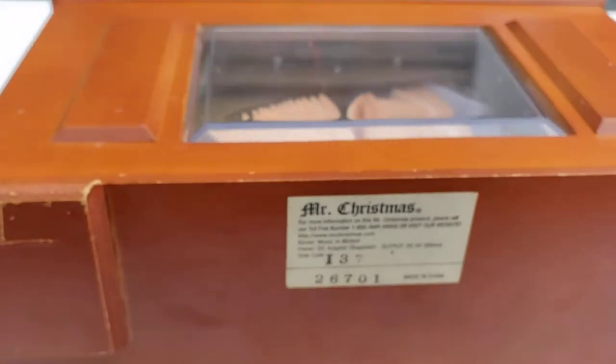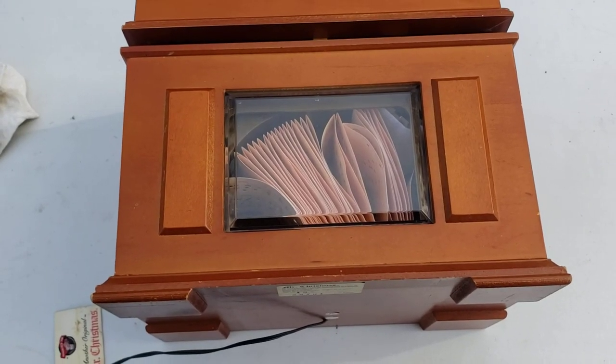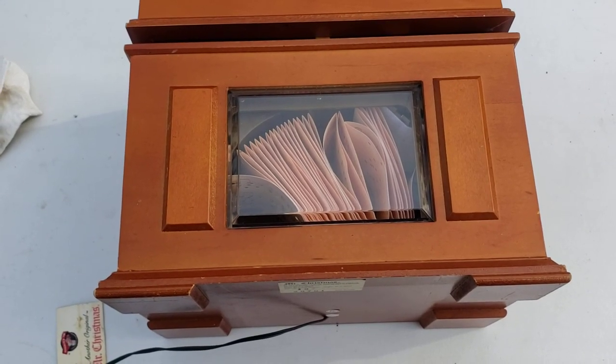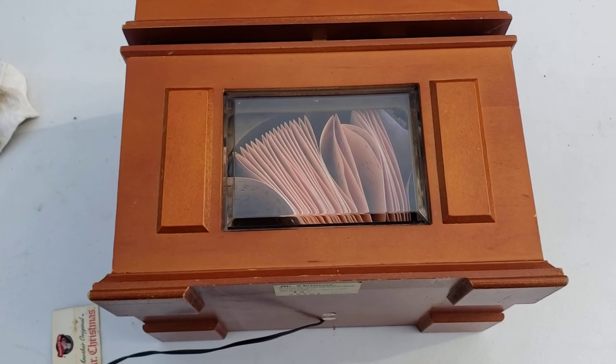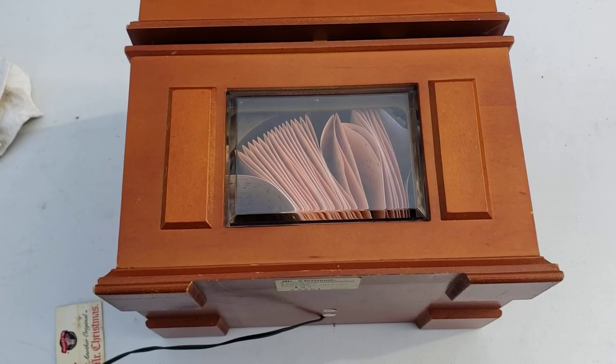If you have any questions, please leave them down below. This item will be for sale on eBay underneath the store Alpha Wolf Electronics. Thank you and I hope you have a wonderful day.